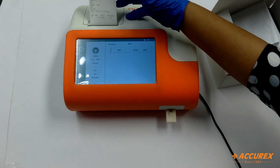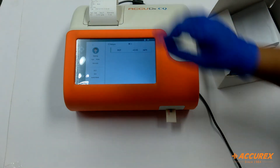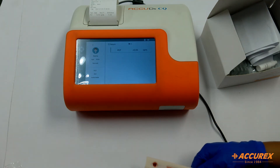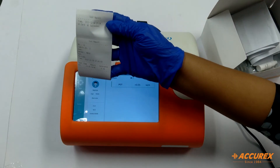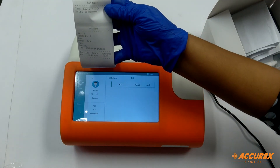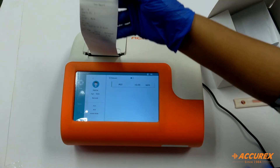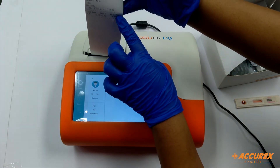Now on this printer paper you will see the results, and the test strip will come out like this. You have to throw this test strip. Here you can see the result and also on the screen the result is shown. This one here is the result and the reference range.